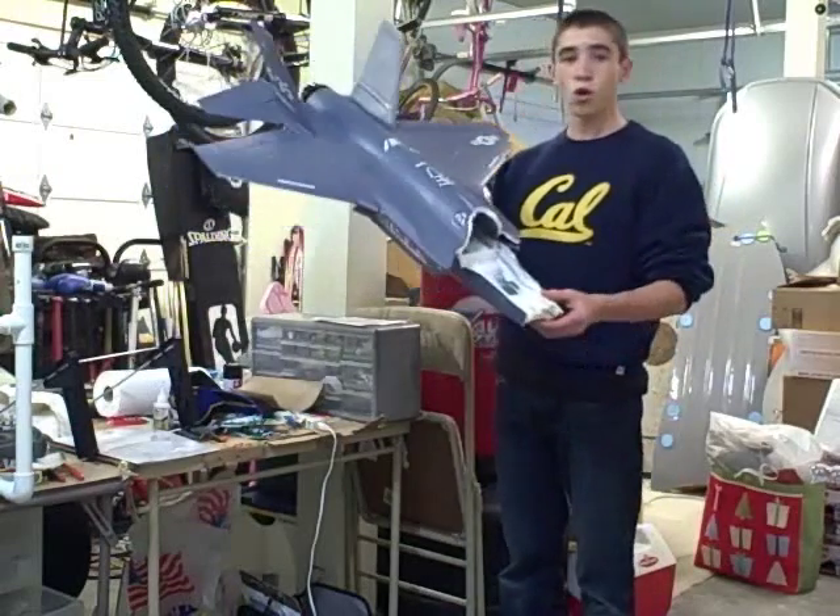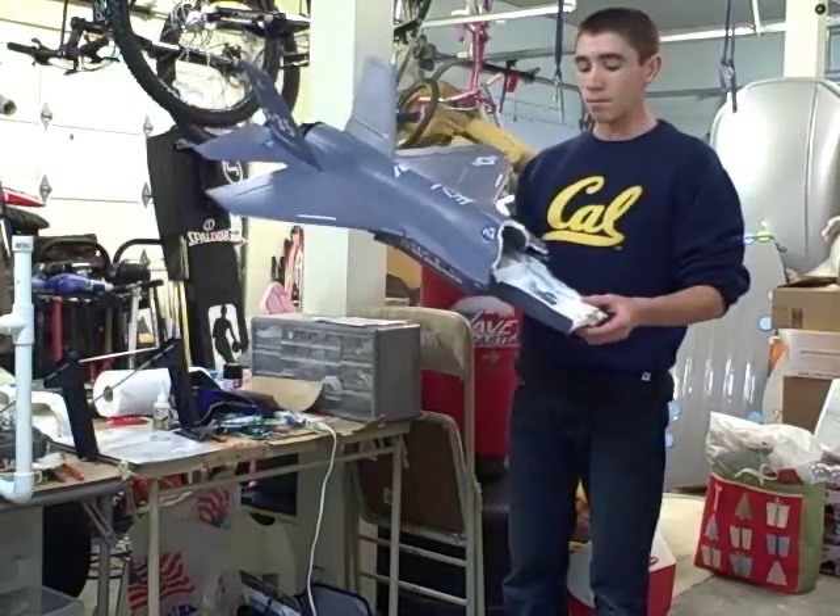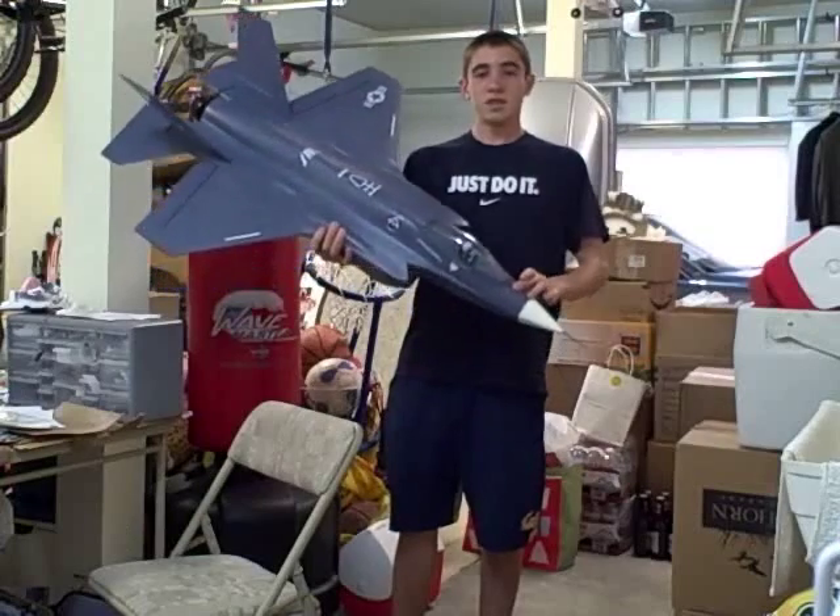Hey guys, today we are going to take this total F-35 from Hobby Lobby and transform it into this beautiful model.